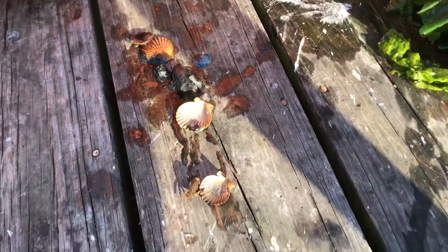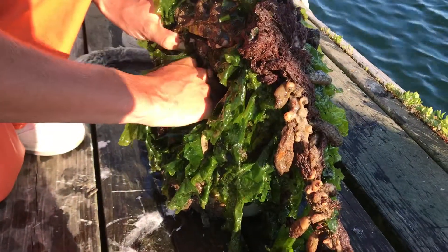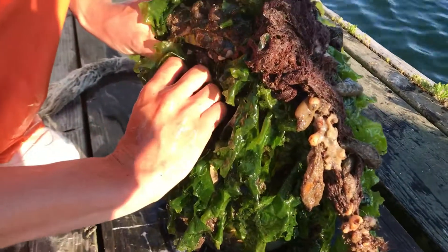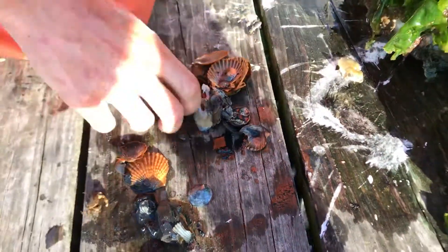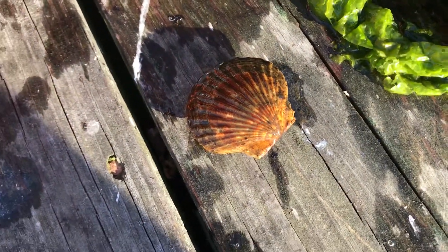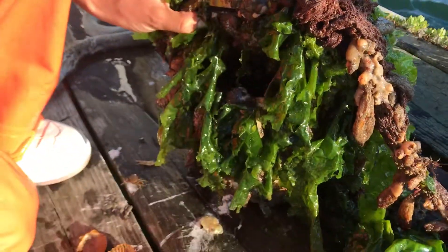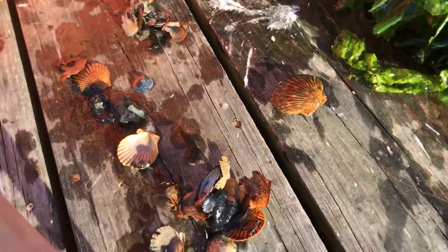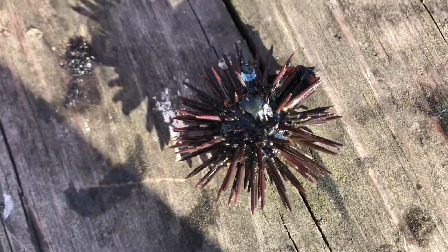We had some scallops growing in there — we put this in empty, by the way. Oh, it got in! Oh, look at that! Wow, way cool!